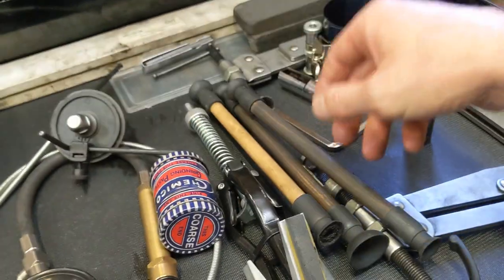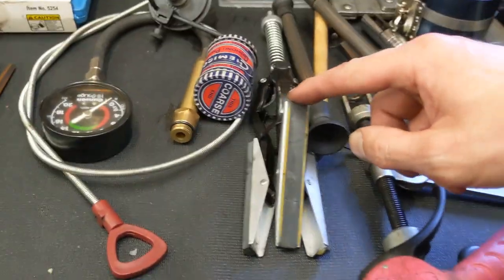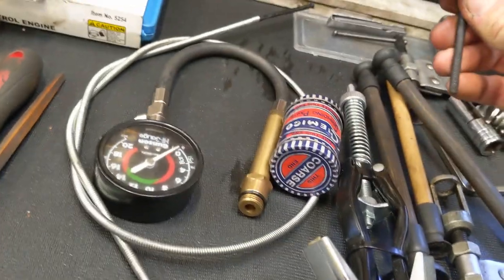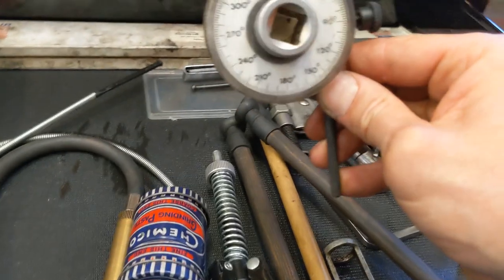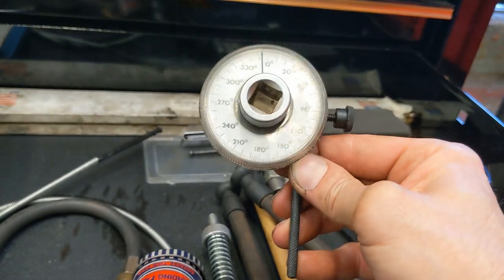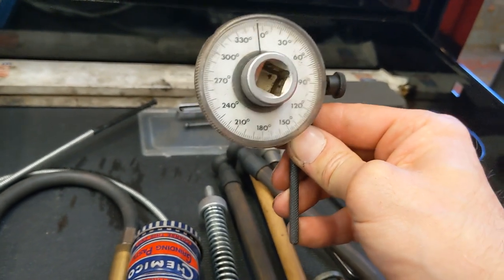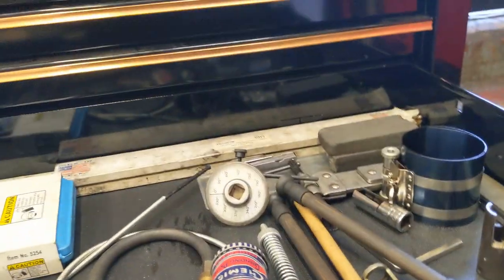Valve grinding paste and sticks. We've got a cylinder honing tool. And a torque angle gauge — to be honest, I don't really use it anymore. If it's a nice angle, I usually just paint-mark it; you know where 180 is — half a turn, 90 degrees is a quarter of a turn. So that's pretty much obsolete.